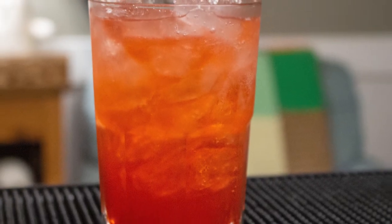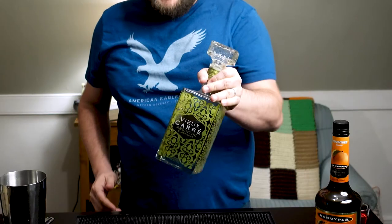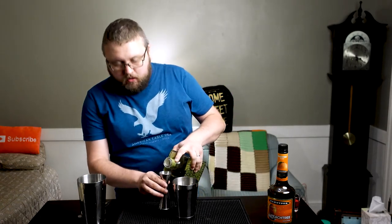This next one kind of goes off the rails a little bit. It's called the Weeping Jesus. Why? I have no clue. But it's really intriguing to me because it lets me use absinthe, and I haven't used absinthe in any drinks. So why not? Very interesting combinations going on here. I'm going to start with the absinthe first — it's going to be an ounce pour of absinthe.